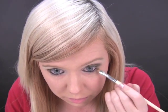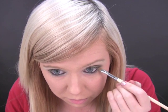Now on the outer edge, with the angle brush again, I'm just going to smudge in some of that green that we used earlier. It's just mirroring what's on the top. So that's your eyeshadows done.